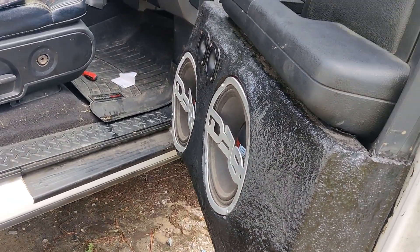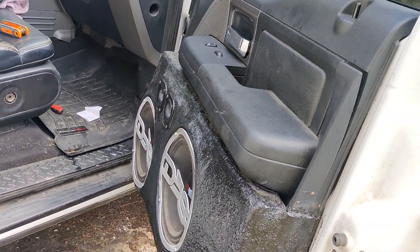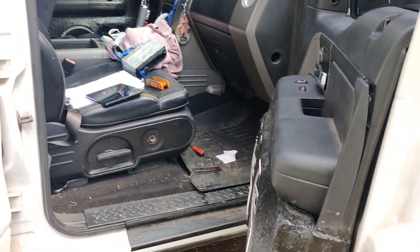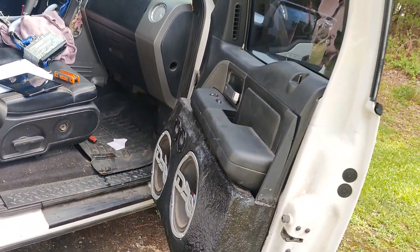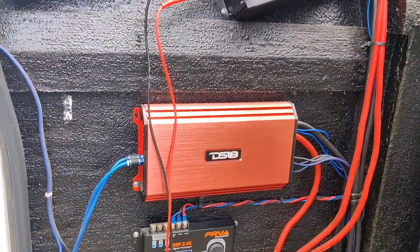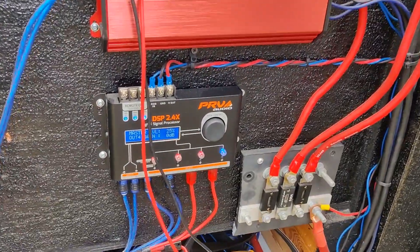So this is what I'm running in my doors. I am running two 10s — two Neo 10s — and two DS18 tweeters in each door. The two 10s are on the 5Ks and the two tweeters are on the smaller red DS18 amp. So let's get started.